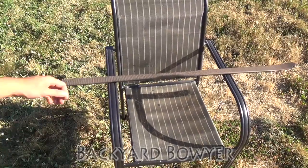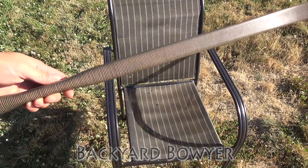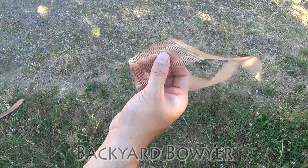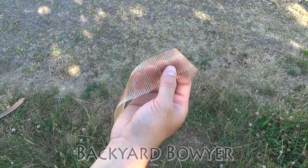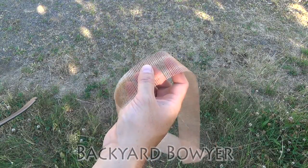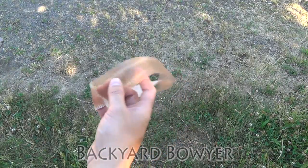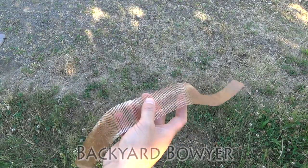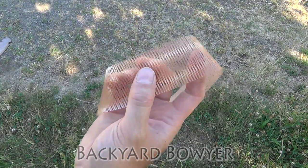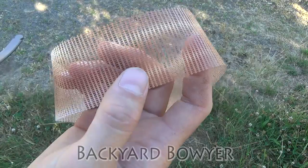Before you throw the fiberglass away, keep in mind that you can use it several more times, especially if you're doing a batch of bows all at once. It's really easy to spray one, then move it to the next one, and so on. You'll want to change these out once the holes get restricted from the paint and the pattern doesn't come in as clean.